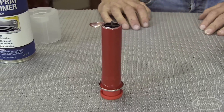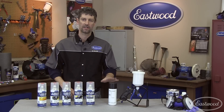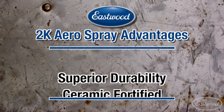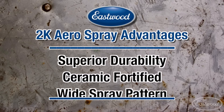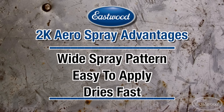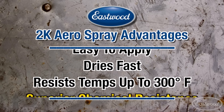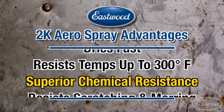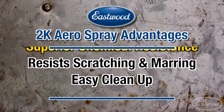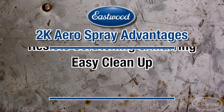So what are the advantages of our 2K AeroSpray system versus a single-component paint or even a paint gun? First is durability — ceramic fortified, with a wide spray pattern five times that of a normal aerosol. Ease of application, faster dry times, 300 degree Fahrenheit temperature resistance, superior chemical resistance, superior marring and scratch resistance, and no cleanup like you'd have with a paint gun.